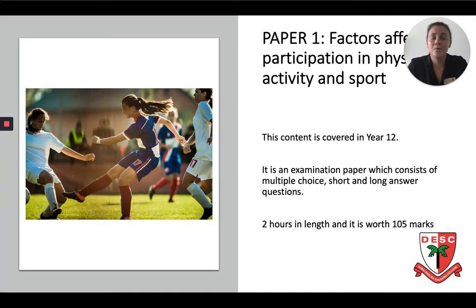Paper 1 in a bit more detail. This Paper 1 content is covered in Year 12. The paper includes multiple choice questions, short and long answer questions. This includes an 8 mark question and a 15 mark question. The paper is 2 hours in length and it's worth 105 marks.